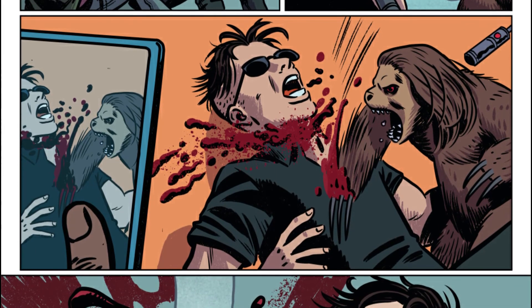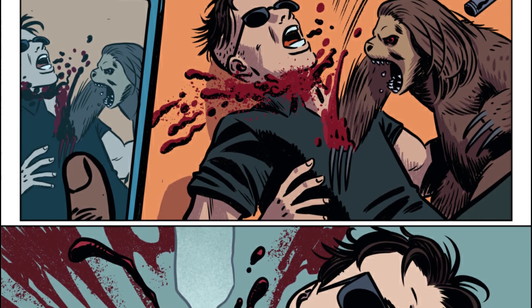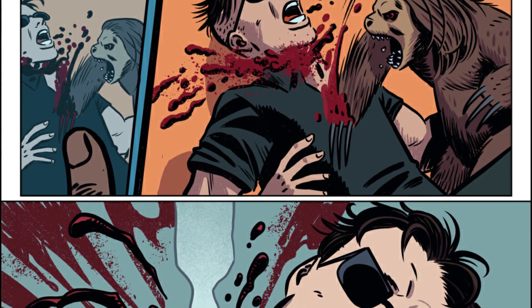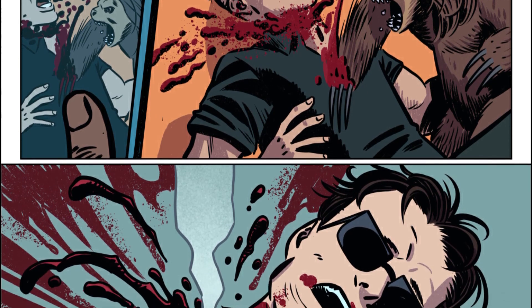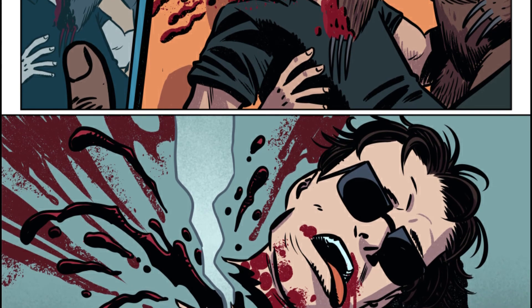I thought Slowpokes Issue 1 was an excellent first issue for this series. It gets right to the plot and it leaves the readers wanting more. I'm not going to spoil anything here, but the last panel of this issue was awesome. I can't wait to see what happens next in the Slowpokes universe.